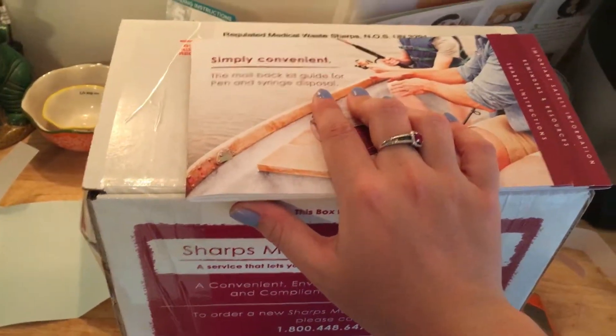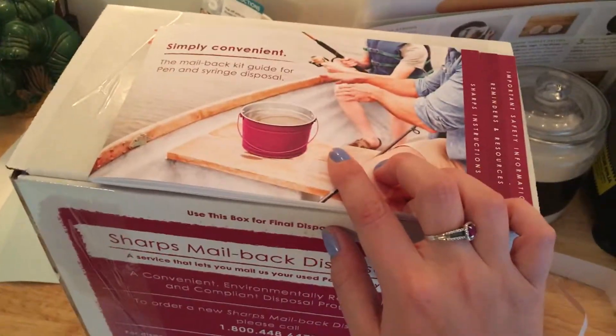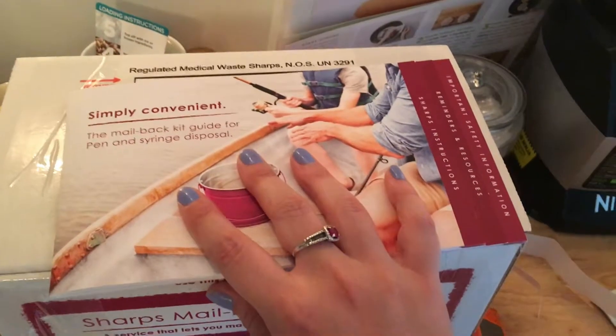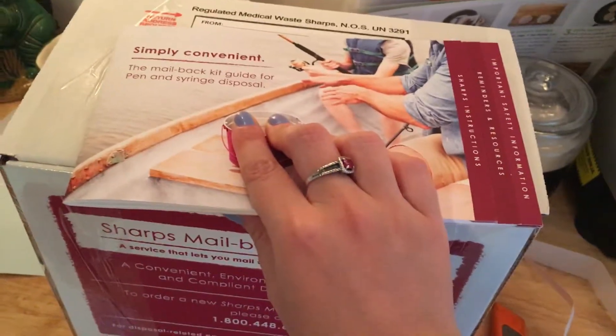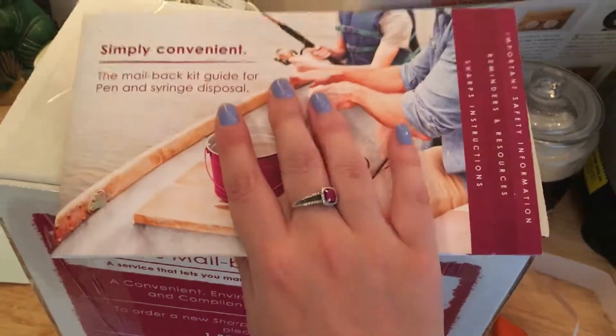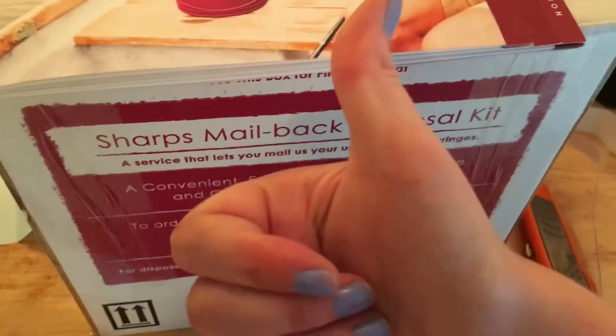Super easy, it's free, it's provided by the company. Humira also offers other programs — I believe they offer 24-hour service for you to talk to a nurse practitioner if you're having issues with your injection, are nervous, or have a question about injection sites. They also offer, for most states, a card that can lower your cost of Humira. If you don't know any of this, I would definitely call Humira. Hope you found this video helpful — I hope your injections go well, and stay strong!